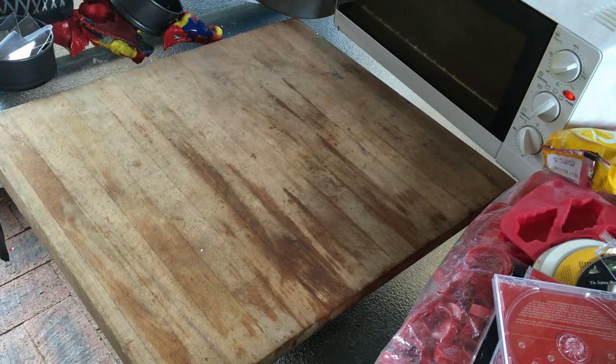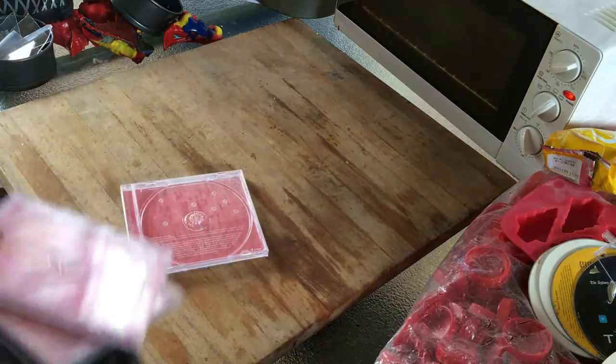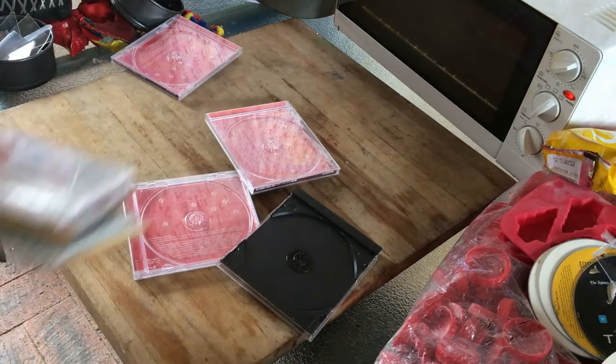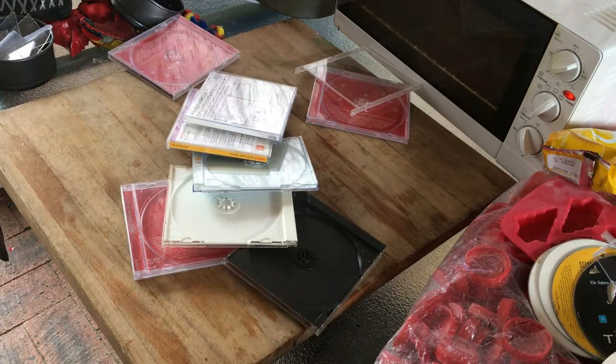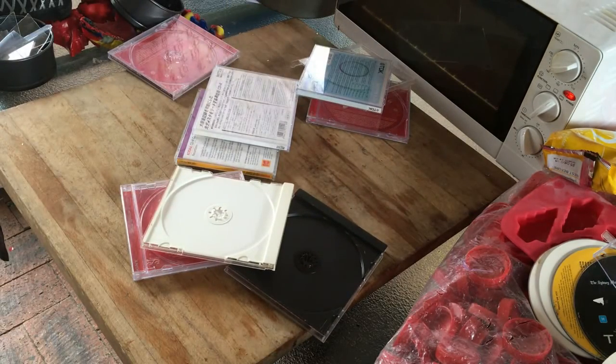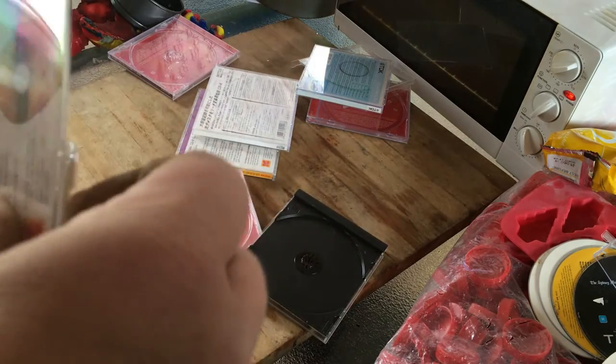G'day YouTube. Today we're going to try CD cases. I've come into a benefactor that has had a few CD cases giving away for free. Anyway, they're a dime a dozen these days.